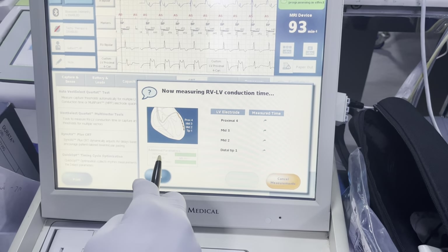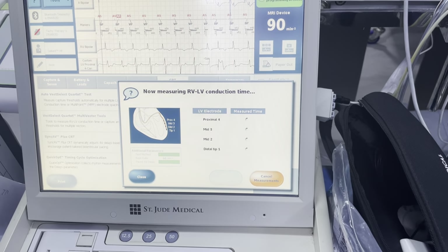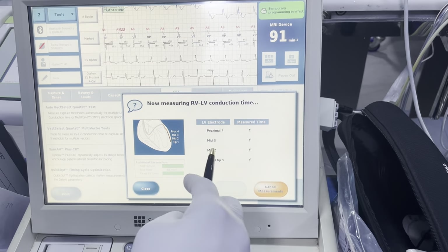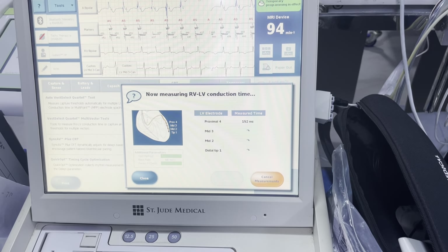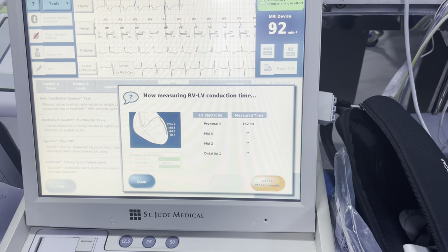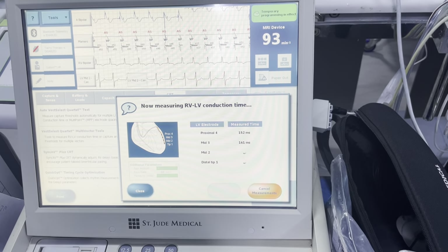We're going to set RV pace and collect our measurements here. What it's going to do is pace on the RV and sense on the LV — what we're trying to determine is the delayed activation between the LV and the RV. We're looking for the site of latest activation following an RV pace.